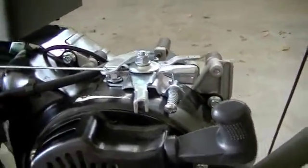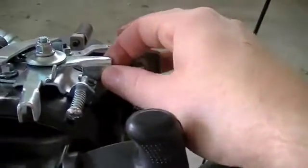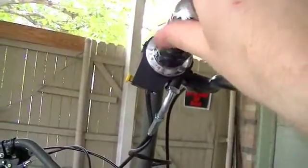We're out here another day working on the four-stroke swap, and today what I'm going to tackle is hooking up the throttle assembly from the twist grip throttle that came with that two-stroke engine kit that I bought.